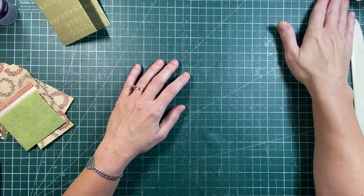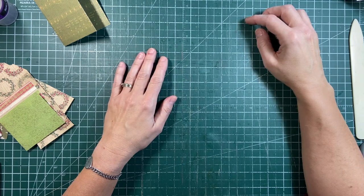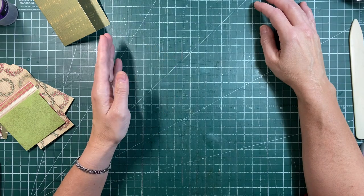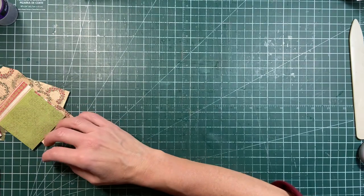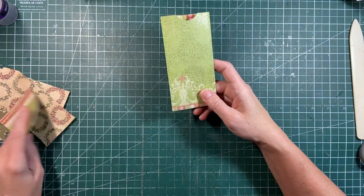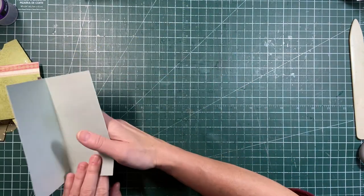I thought today we would work with our 6x6 paper pads again for Christmas. If you don't have 6x6, use 12x12 or 8x8, and you can just adjust the sizes to what we're doing. I just thought we would come and make a few of these fun little pockets, and I have some little library pockets.